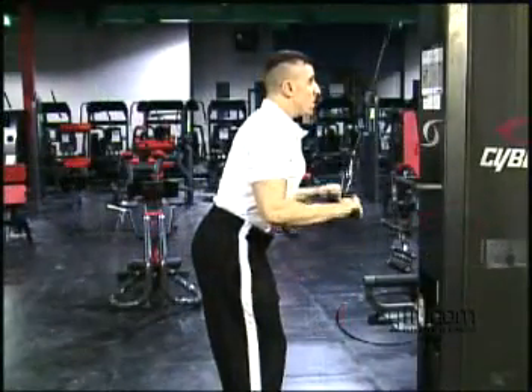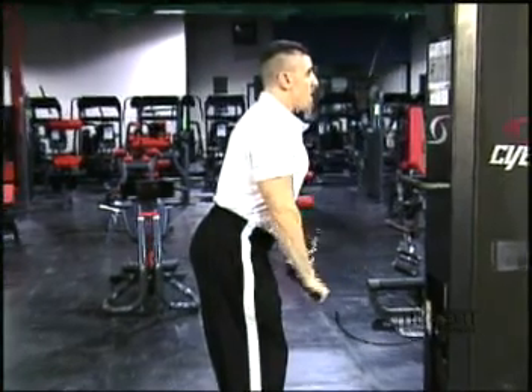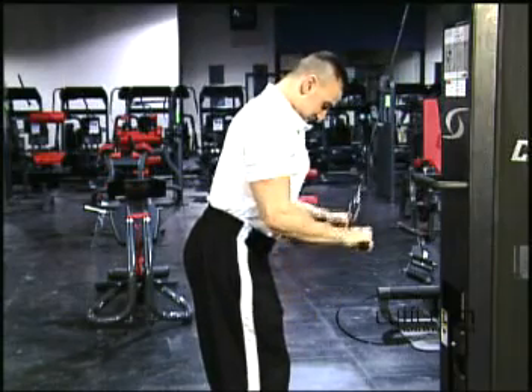Grasp the bar with a narrow overhand grip. Starting with the bar at chest height, elbows fixed at your sides, slowly extend the bar down until your arms reach full extension.